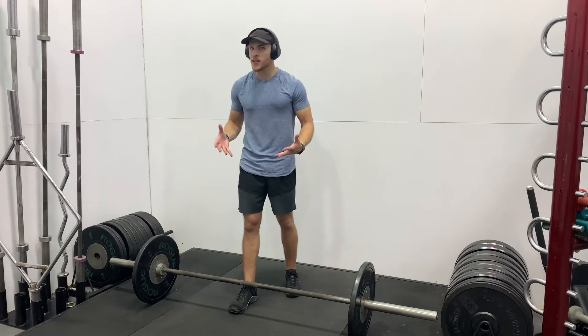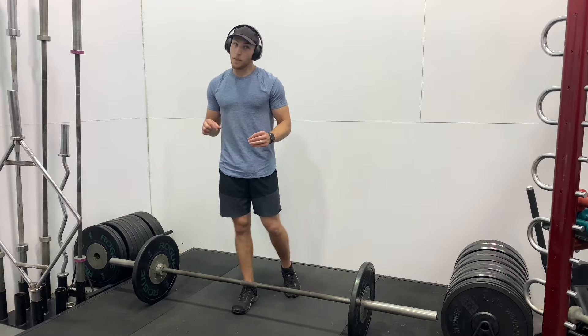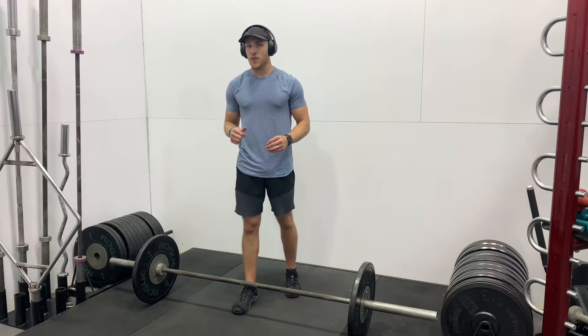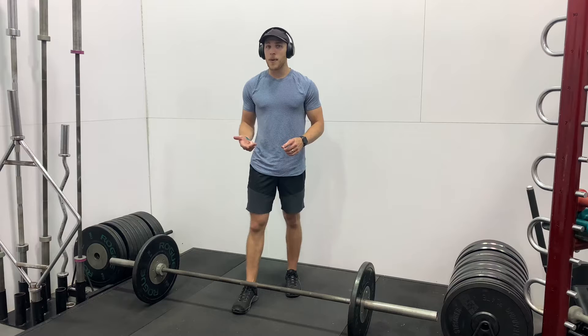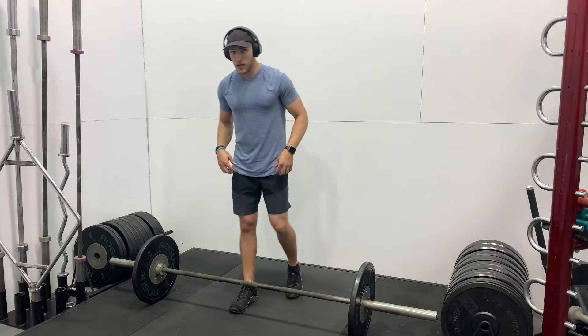Are deadlifts bad for your back? Well, let's find out. Today we're going to be doing a deep dive into the deadlift, specifically the barbell deadlift. However, you can do this with a kettlebell or even a bodyweight version. So let's get into the deadlift form.